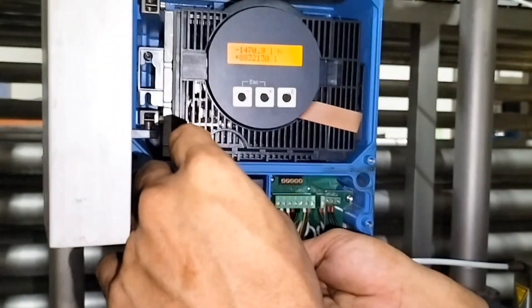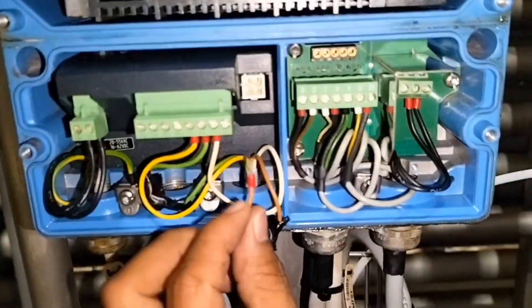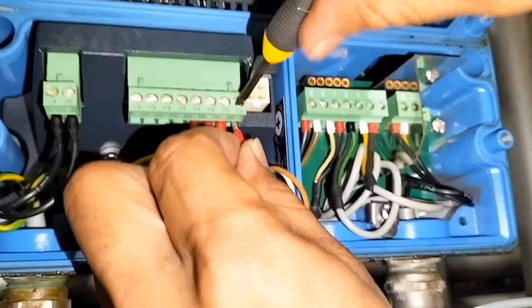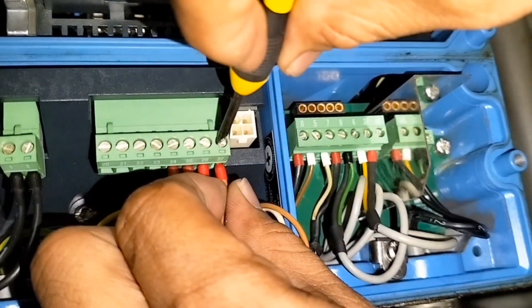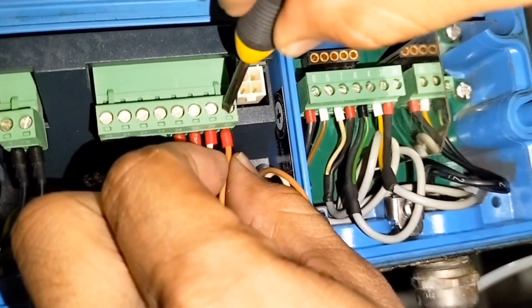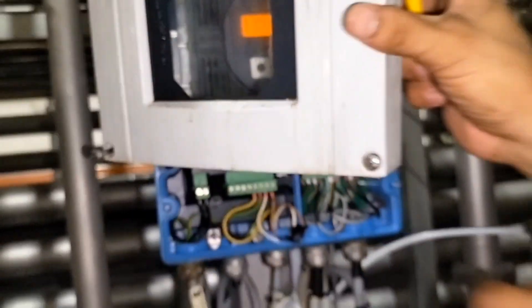Ngayon babas na tayo. Tignan natin kung bumalik. Okay na — ganun lang ang pag-simulate ng walang gamit na HART communicator. Yan dapat bumalik na sya sa normal. Tanggalin na natin. Tapos hop na. Kailangan naibalik natin ng maayos — kailangan hindi maluwag, kasi pag maluwag yan magkakaproblema sila, magkakaroon ng erratic reading, tatalon yung reading nya. Kailangan titignan natin — okay na, balik na.